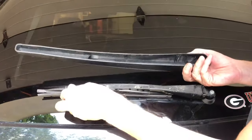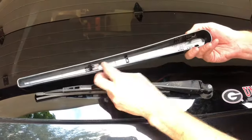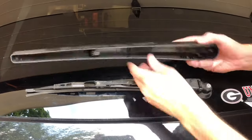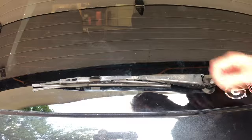There it comes off. You can see it's got this little hook here that's going to hook in there, and it's got some pressure plates here, so that's the only thing that's holding this cover on.